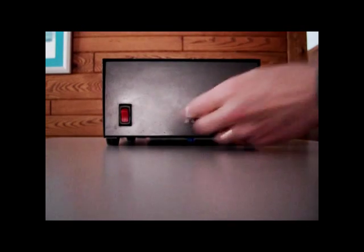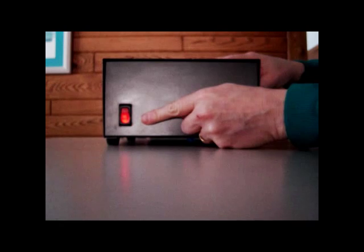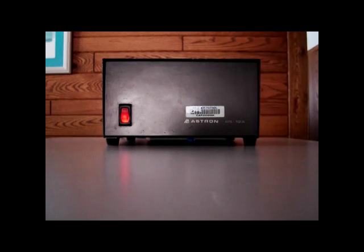Task 1. Ensure the power supply is plugged in, then turn it on by pressing the on/off switch. The switch will glow when the power is on.